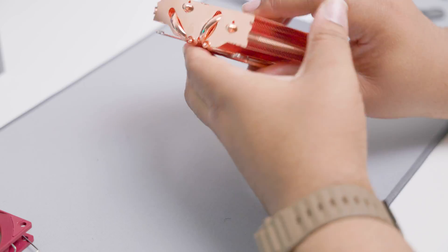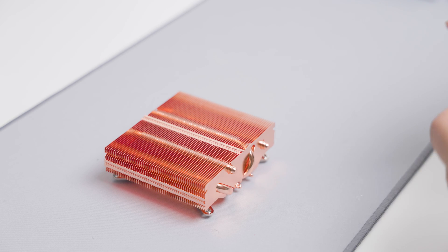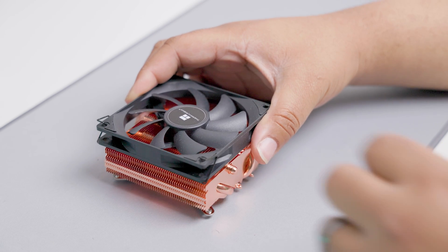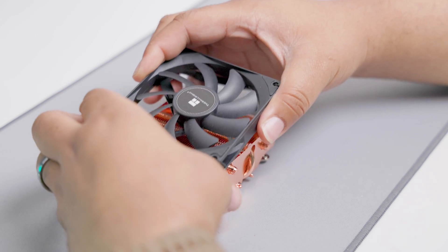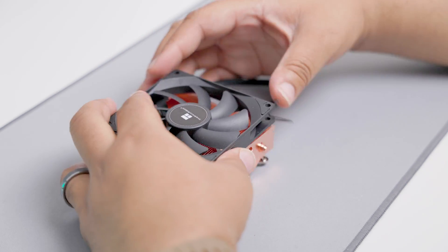You can really feel the weight difference; it gives you confidence in its cooling capabilities. Since I'm not a huge fan of the orange and red, I'll switch to the black version for looks later. I'll show benchmarks and sound examples with the Noctua NF-A9 14 — I'll probably replace the stock fan option with that for this cooler.